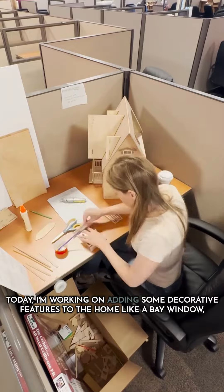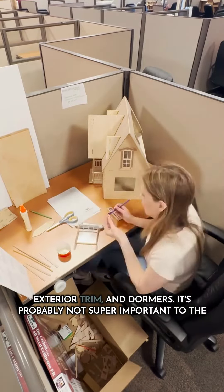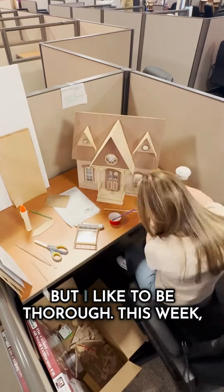Today, I'm working on adding some decorative features to the home like a bay window, exterior trim, and dormers. It's probably not super important to the termites how nice the mini home looks aesthetically, but I like to be thorough.